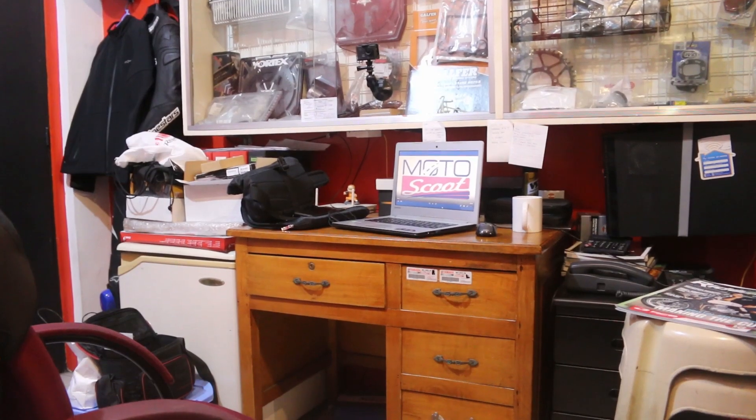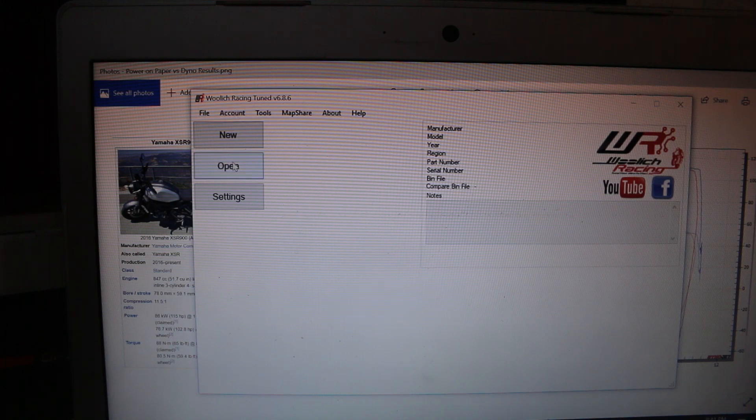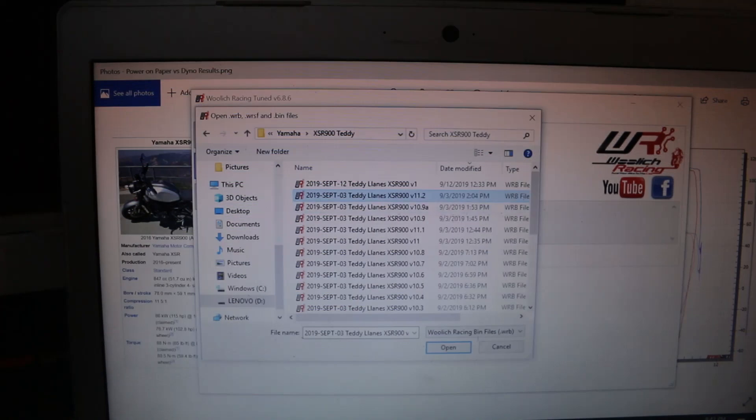Hi guys, good day sa lahat. We'll just give you an update dun sa Yamaha XSR900 na in-easy yung reflash namin plus dyno tuning. Bago tayo mag-proceed dun sa dyno result ng XSR900, i-compare din natin dun sa spec sheet ng XSR900 at pakita yung mga binago namin doon sa bike ng client.